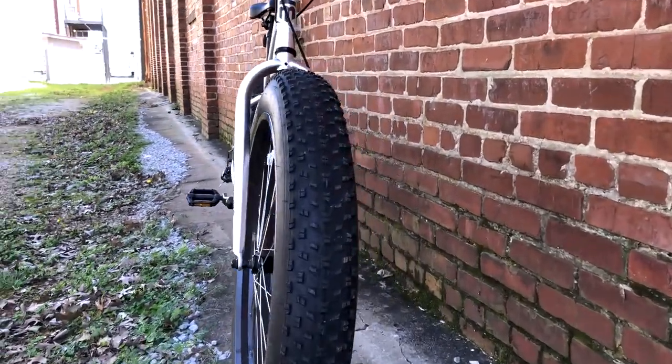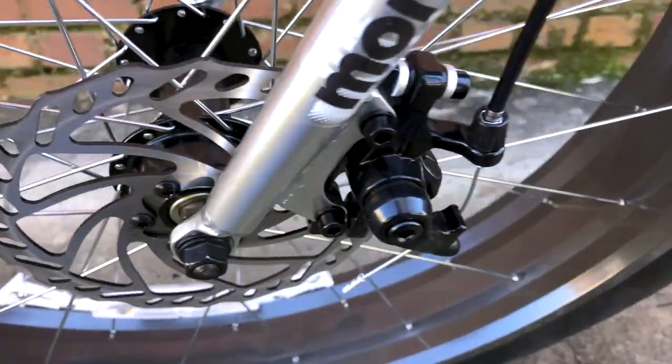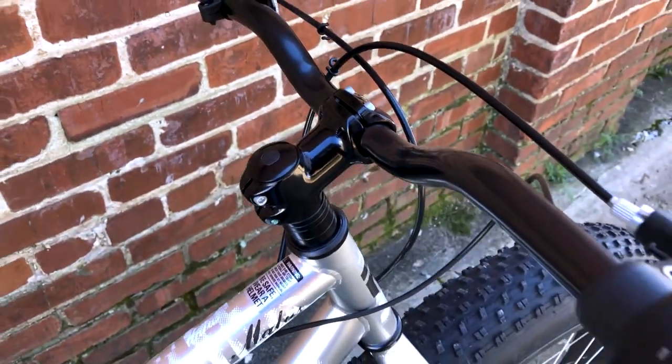Rides really well on paved and gravel paths. Plus, it's always a hoot to hear the various comments from others who've never seen a fat tire bike before.